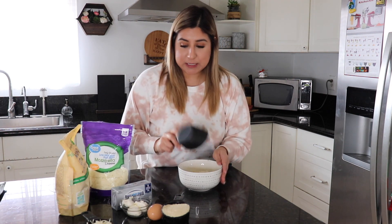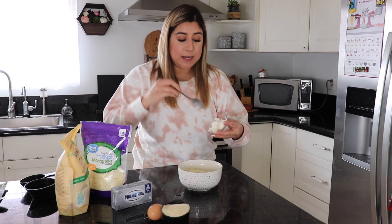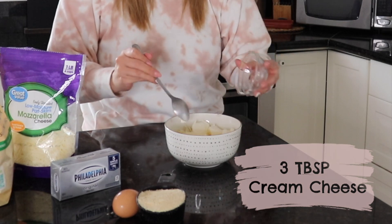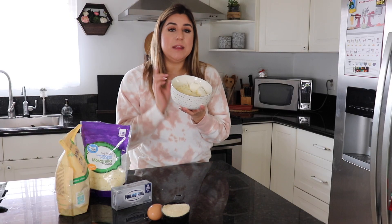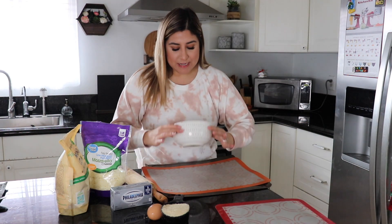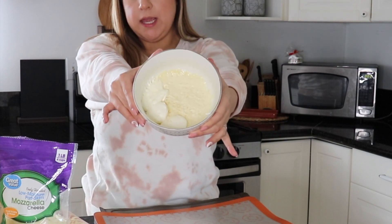The first thing you want to do is add one and a half cups of mozzarella cheese to a bowl, then add three tablespoons of Philadelphia cream cheese to the same bowl. Put it in the microwave for at least one minute to melt a little bit. This is how it should look — a little bit melted but not too watery.